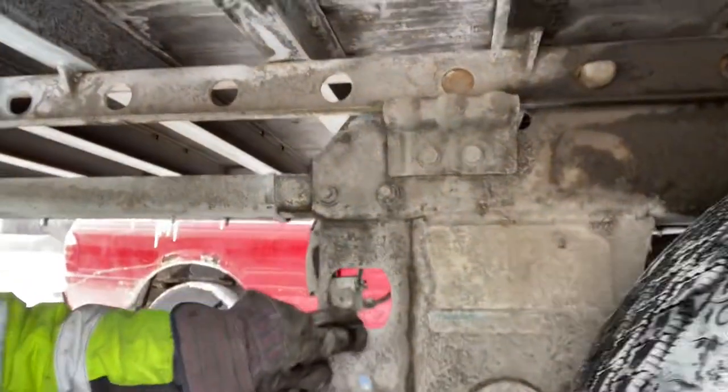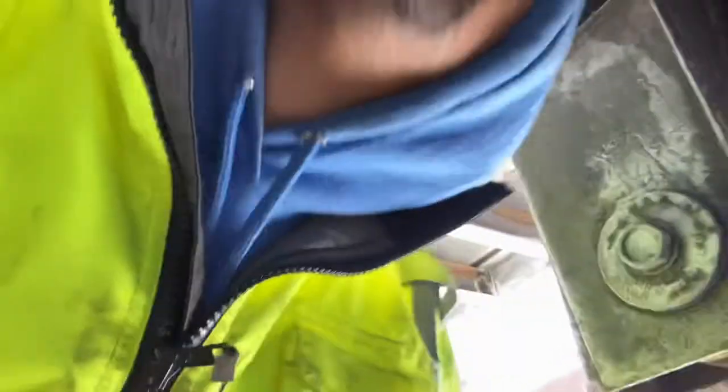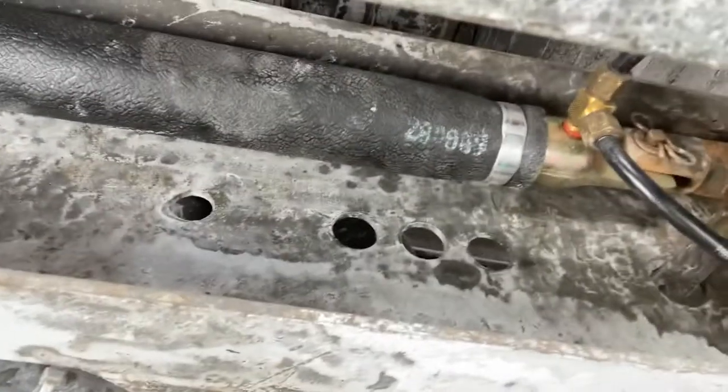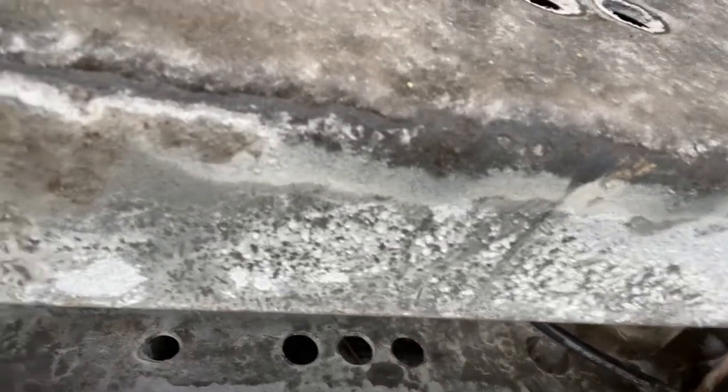Oh yeah, there we go! I don't hear a leak anymore — no more leaks. That should fix the problem we were having with the tandem not sliding, because it was losing air and then falling back in. Hope you guys liked the video, see you on the next one — gotta go get warmed up.